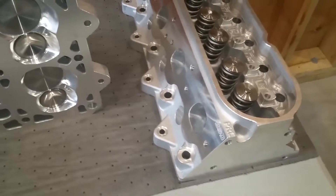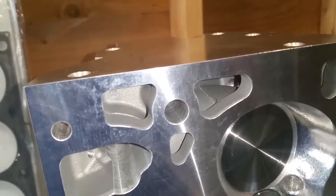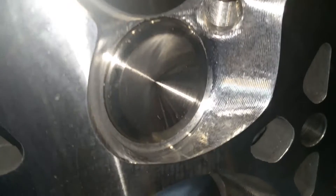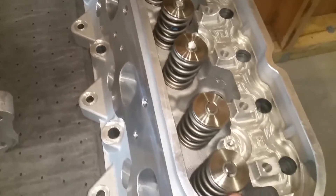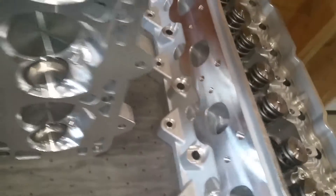The intake valves are 2.185 inches in diameter, stainless steel, and hollow. The exhaust valves are 1.6 inches in diameter, also stainless steel. The machine work is really nice quality — very impressed so far. These heads also have a dual spring kit with titanium retainers. I'll try to focus in on the intake runner to show you some of the machine work.